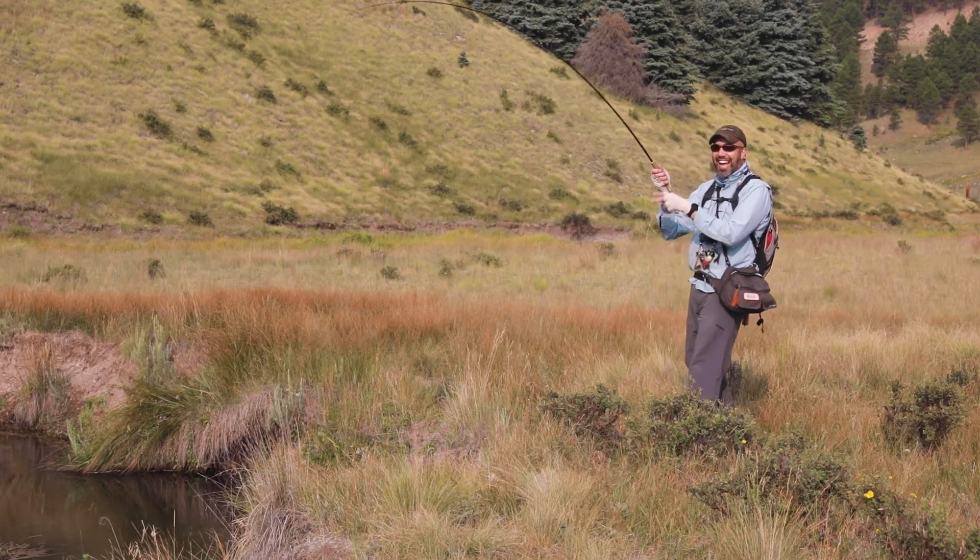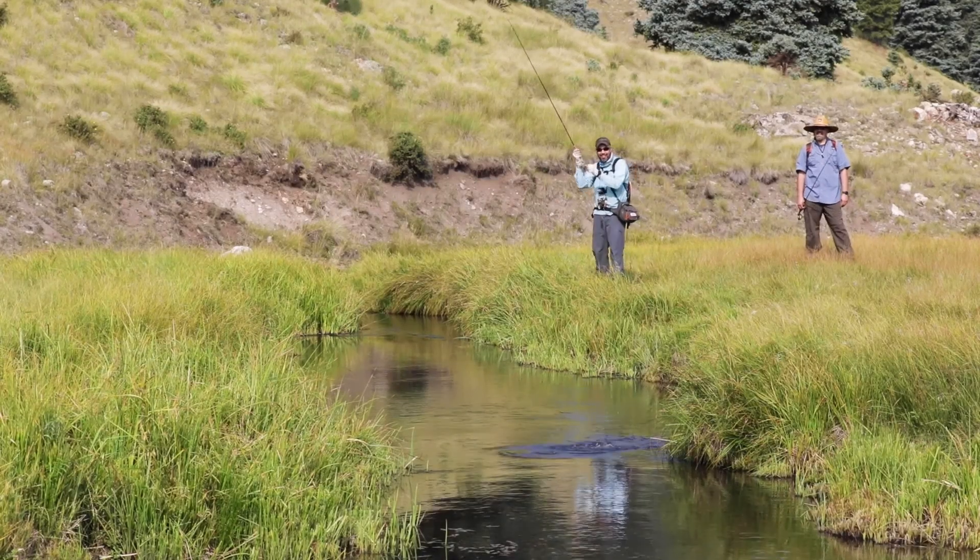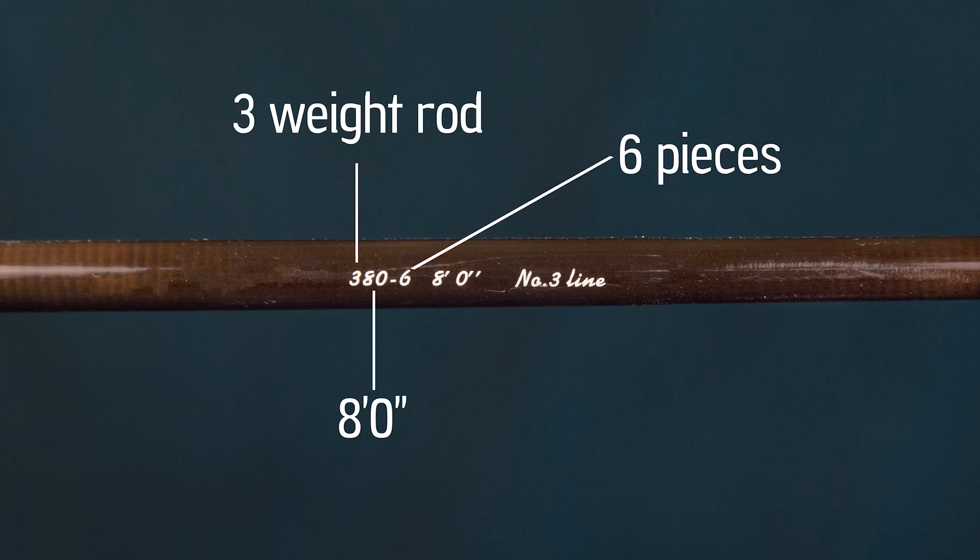There are rods beyond your typical graphite material worth knowing about. When you're shopping for a fly rod, you can identify its weight and length by the identification numbers on the rod itself. For example, this rod says 'number three line' — that tells you it's a three weight rod. It says 'eight foot zero inches,' so we know it's an eight foot rod. The other digits combine all those things: three-eight-zero-dash-six means it's a three weight, eight feet zero inches, six piece rod. Make sure you check these numbers — they should be on every fly rod out there.